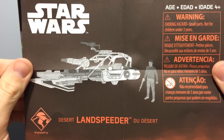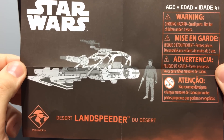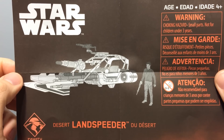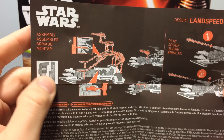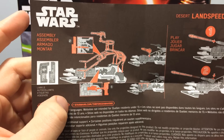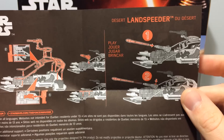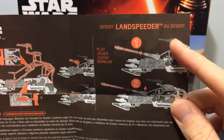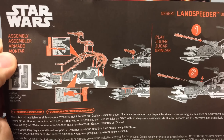Here is the instruction manual. It's just one piece of paper, just like the Ray Speeder was. There's a black and white drawing of Finn in the vehicle. The back shows the assembly, where to put the stickers, and how to use the projectile. It looks like there's not a projectile for the top gun turret, even though there's artwork showing that it is.